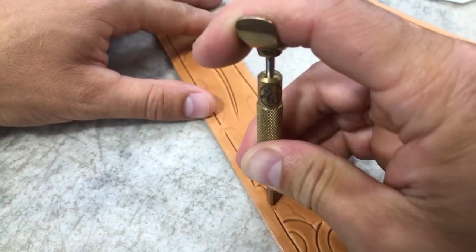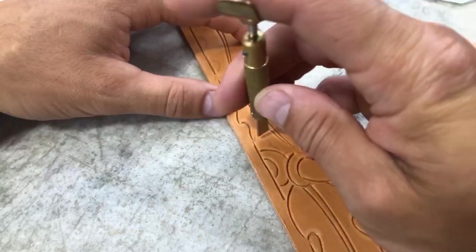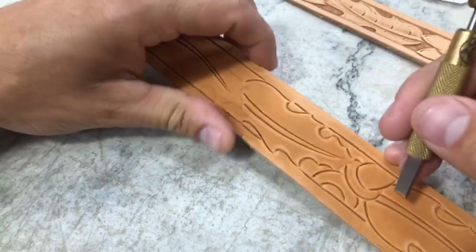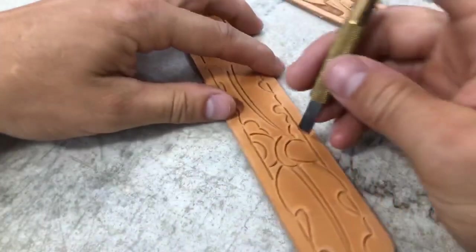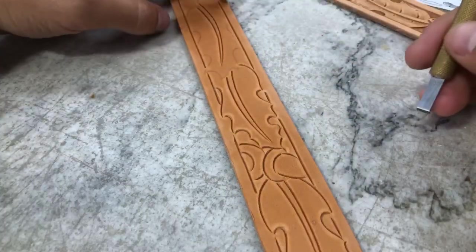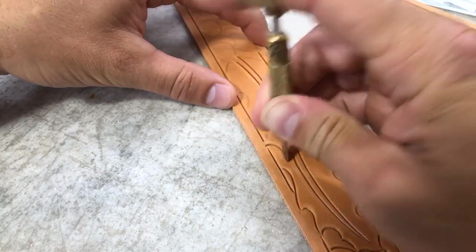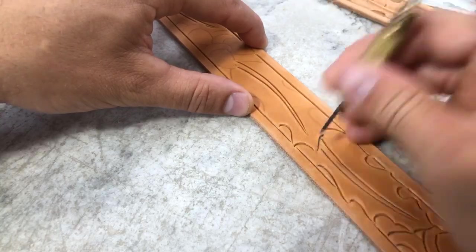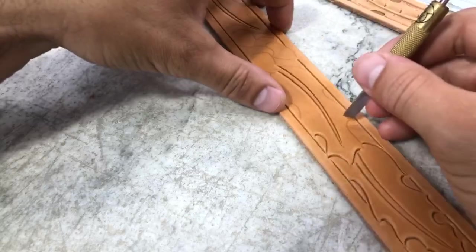As you can see when I'm doing those cuts, I'm not necessarily connecting them right out on the tips — getting darn close but not actually quite connecting. That helps with the durability of your products, because we're not going to create little points that can lift up over time.